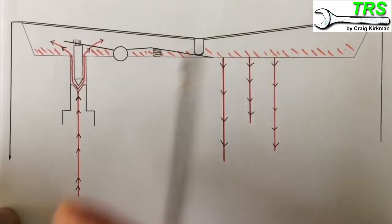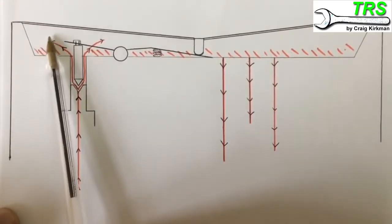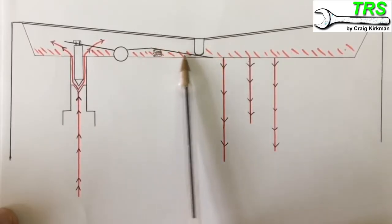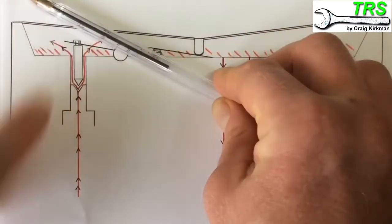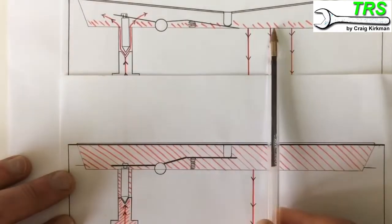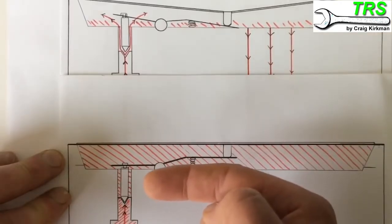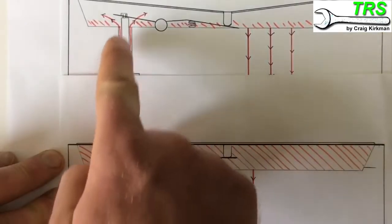Here's what happens when the engine uses a lot of fuel - say we've pressed the throttle trigger and it needs lots of fuel. Fuel leaves this area to go into the engine, and when it leaves it creates a vacuum that pulls the metering diaphragm downwards. When it pulls down it pulls the metering lever down, pushes against that spring, and that lifts the needle off its seat allowing fuel to flow in. It's not an all-or-nothing event - the diaphragm moves intermediately, right up at stationary, right down at full throttle, or somewhere in between at medium pace.